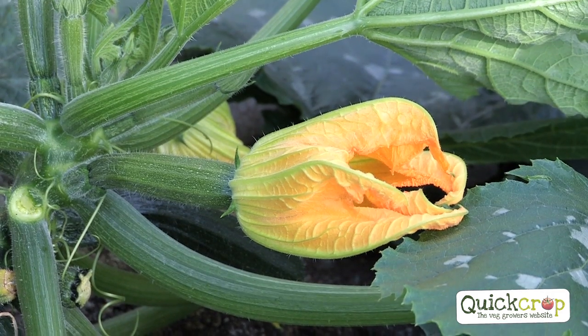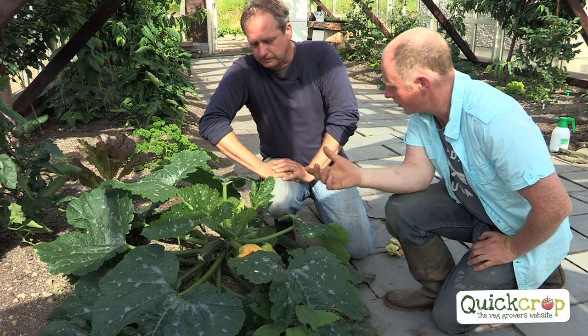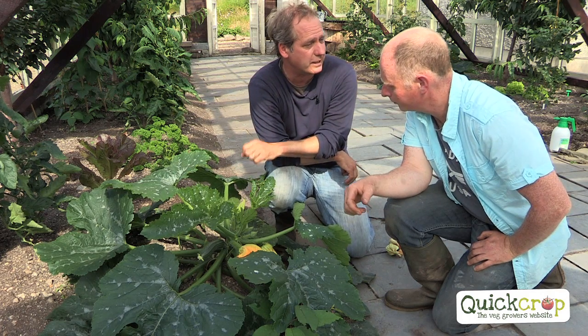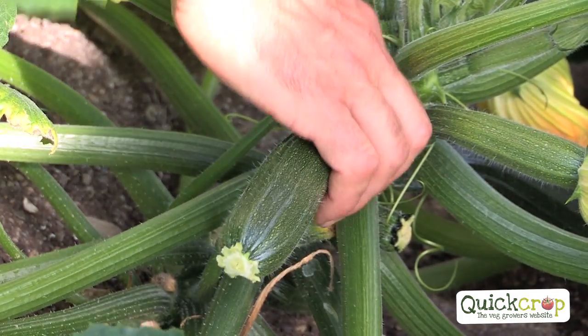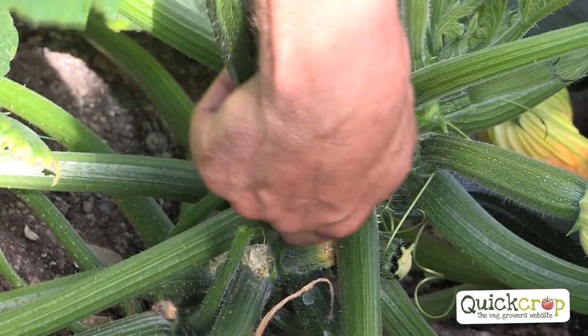We're getting close to courgette time in here, aren't we? I've been harvesting them for a good while. I always find when my courgettes start producing, the first one or two seem to rot. That's always like that — the first one or two you could nearly take them off when they're babies. So that's nothing to worry about. A lot of people think they're doing something wrong. And to harvest them, grip the plant and just turn it round. It actually comes off quite nicely and neat.